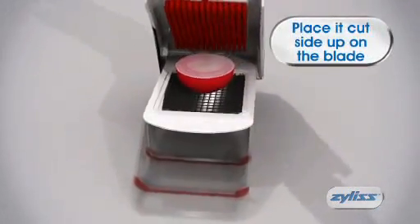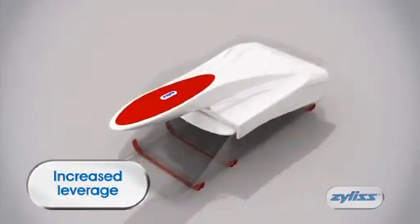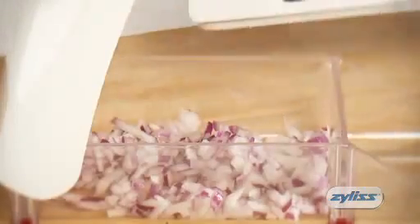Simply peel and halve your onion and place it cut-side up on the blade. The large handle gives you great leverage as you push down on the onion, and then watch the perfectly diced onions being caught in the transparent container.